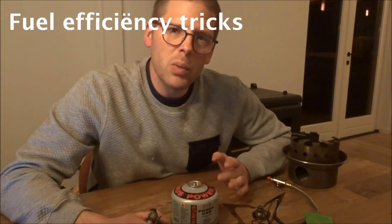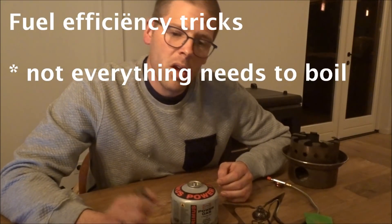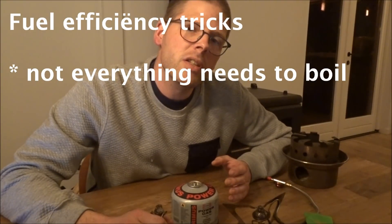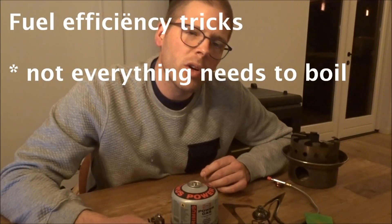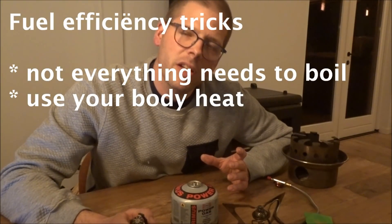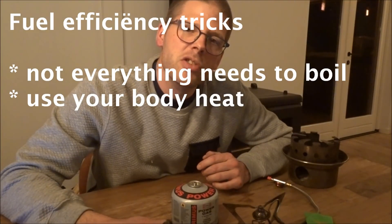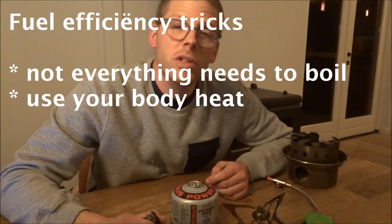I do use some tricks to save fuel. One of them is I don't boil all my water. For instance, for coffee, your water doesn't need to be any warmer than 70 degrees Celsius. For your hot evening meal where you rehydrate food, 90 degrees Celsius is warm enough. For a hot breakfast, even colder is still good. Also, I keep water in my sleeping bag at night inside the Platypus, so when I wake up in the morning, instead of it being zero or below, it is close to 37 degrees Celsius — which is a lot quicker to heat up for the coffee in the morning.